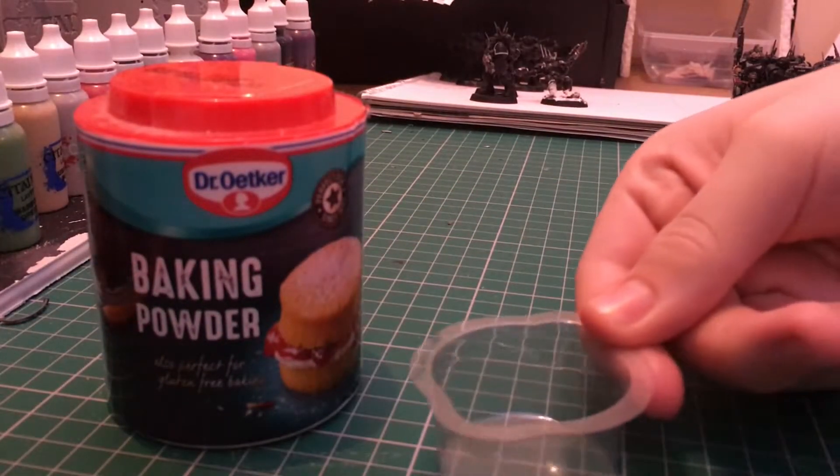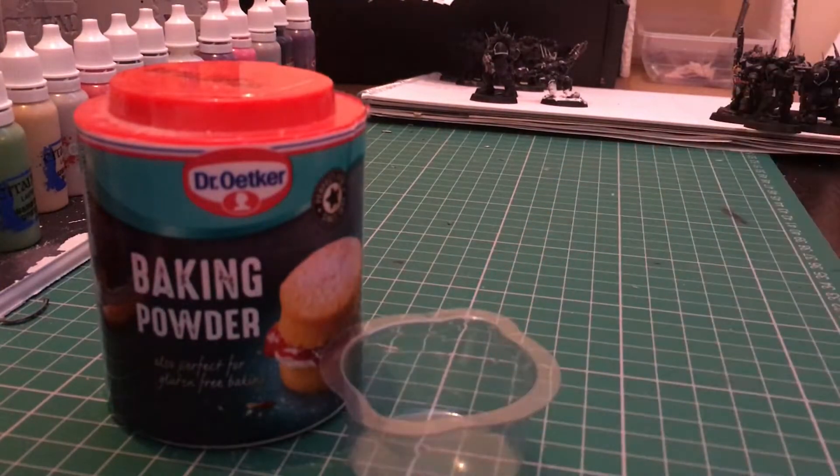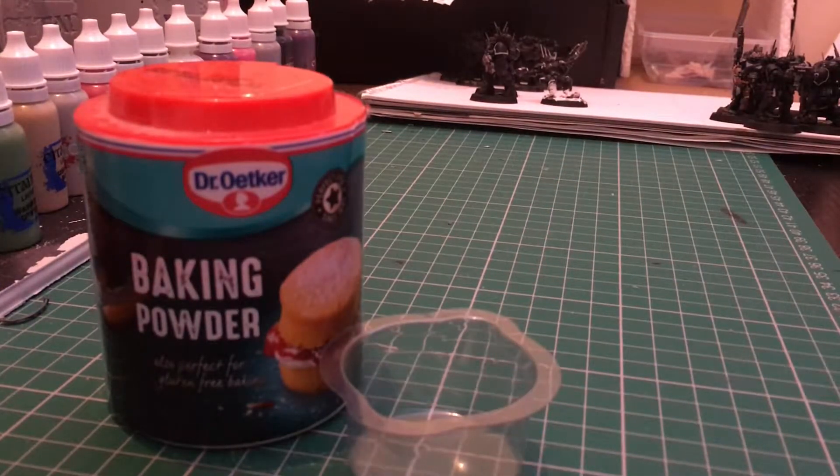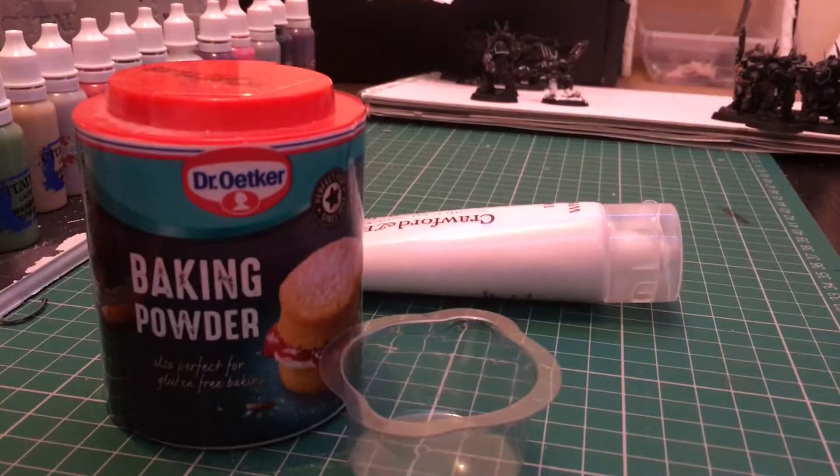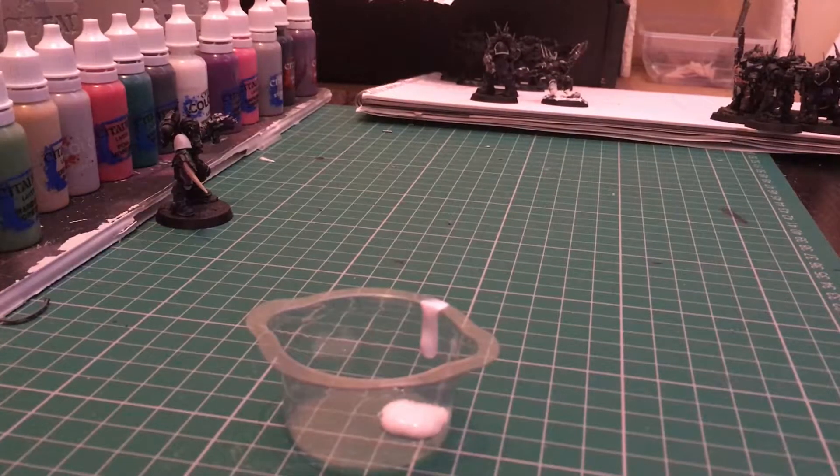You'll also need some sort of little pot to mix it in. The first time I did this I used cupcake trays or muffin cases — as long as you don't think you'll need them again, because it's going to end up sticking and staining. And the last thing you need is some white paint.